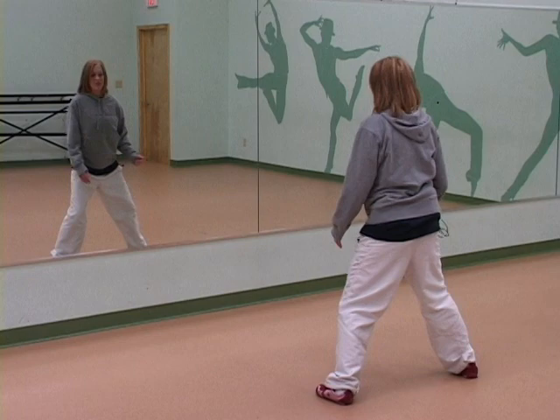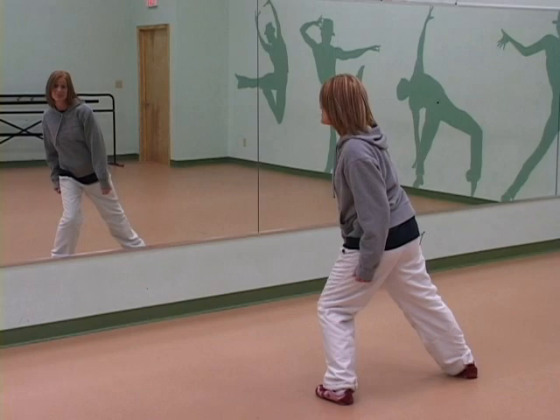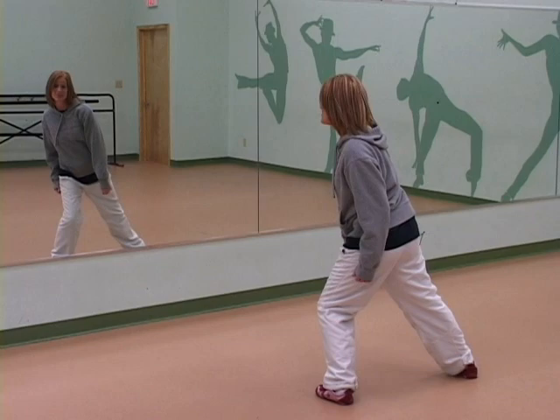Ready? 5, 6, 7, 8. 1, 2, 3, 4, 5, 6, 7, 8. You can also take it backwards — 1, 2, 3, 4, 5, 6, 7, 8.